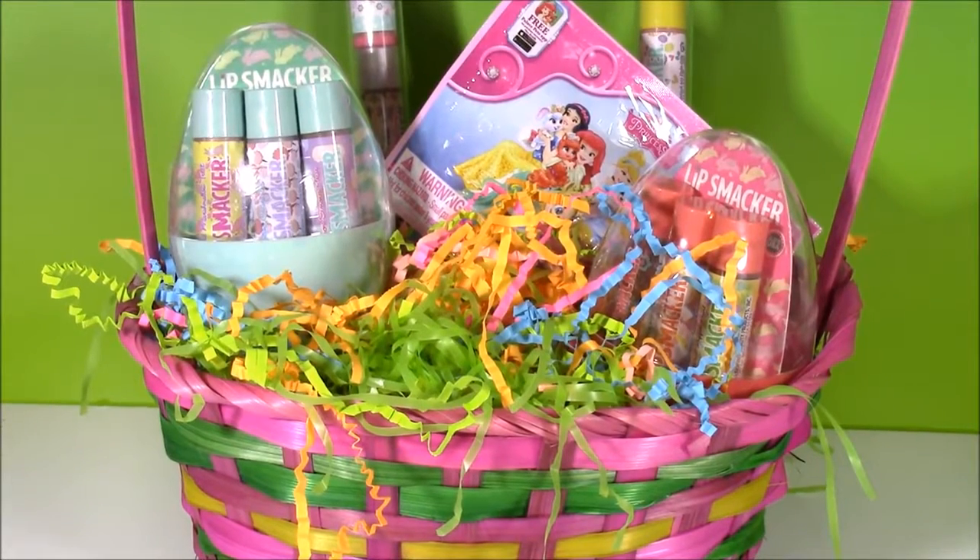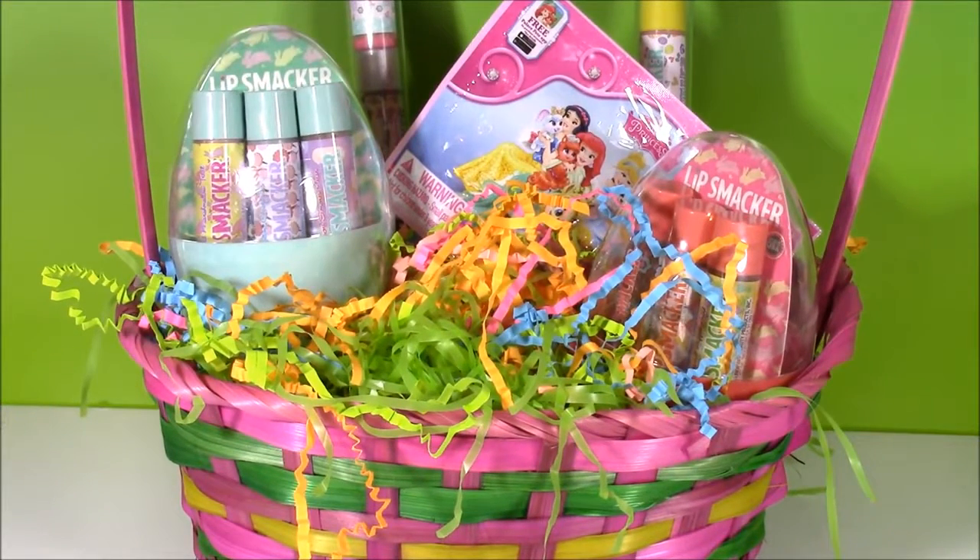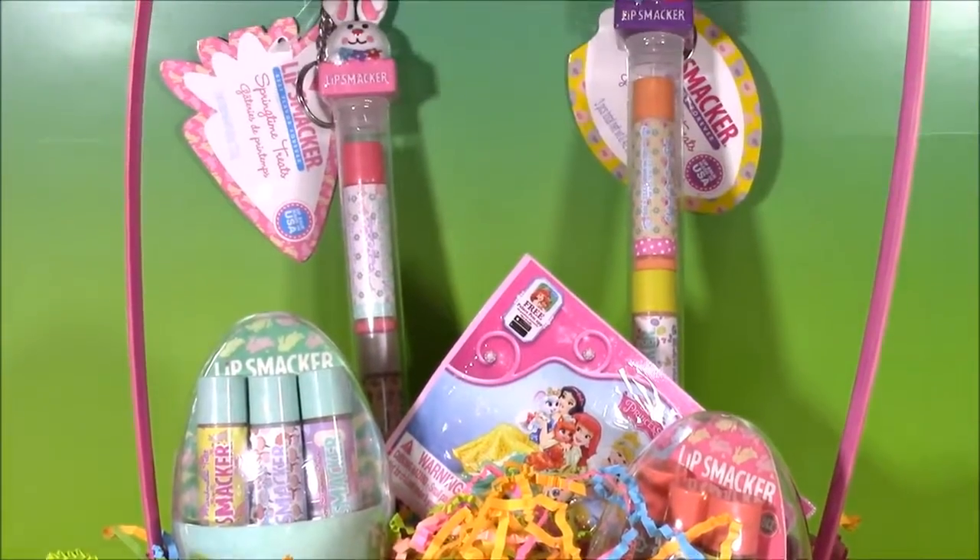Hi guys, and welcome to Bubble Pop Kids. I know Easter was yesterday and I'm a little late on it, but better late than never because we have some Lip Smacker Easter Treats.